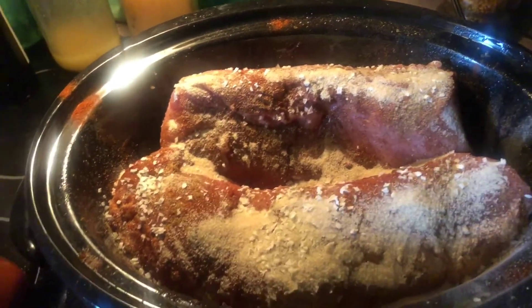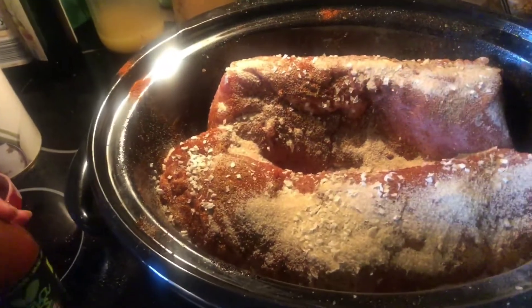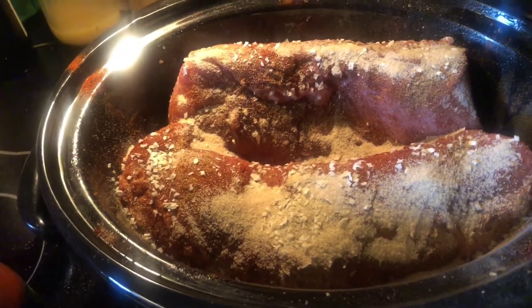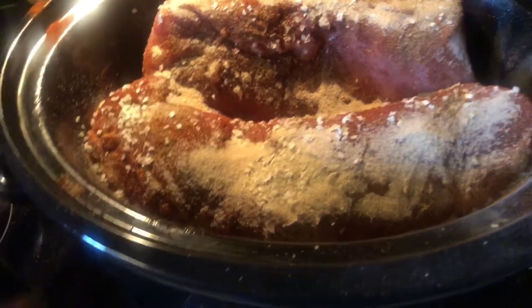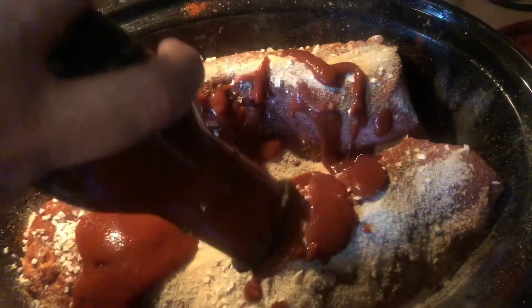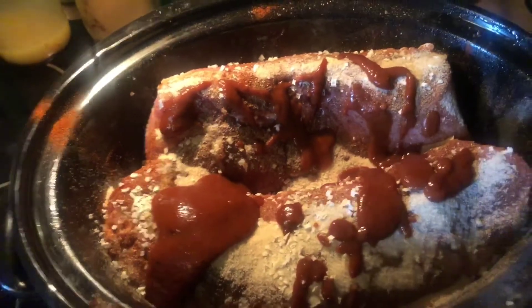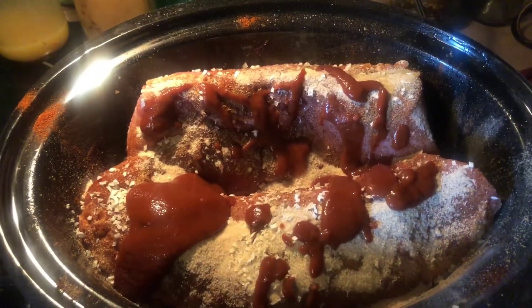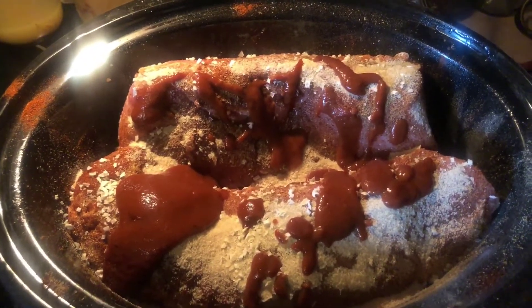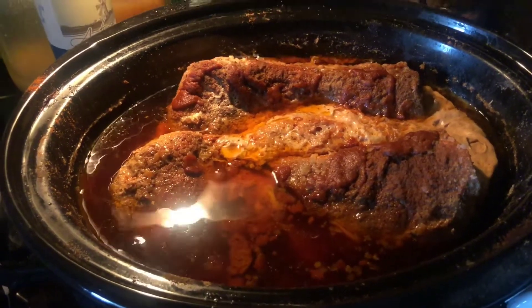I've got the other side coated. My last step is to drizzle some AlternaSweets barbecue sauce over the top, then I'll put the lid on and let it cook — I don't need any other liquid besides this barbecue sauce. I'll save some to top it later on our plates. I'll show you what this looks like in a few hours.